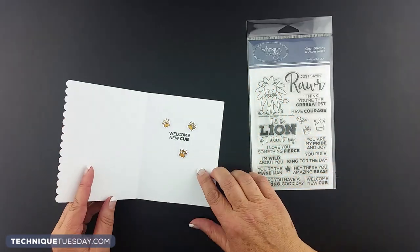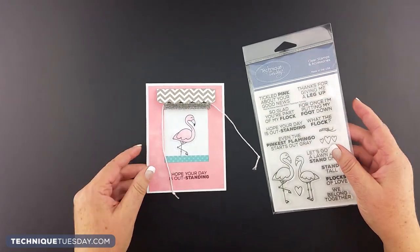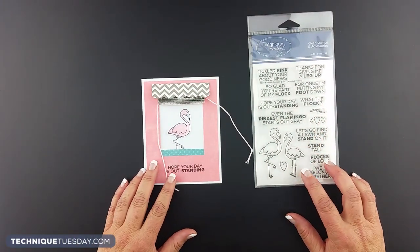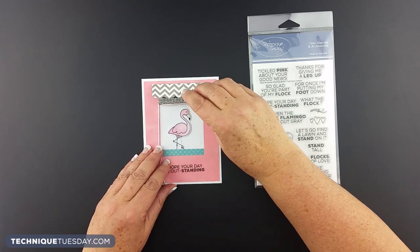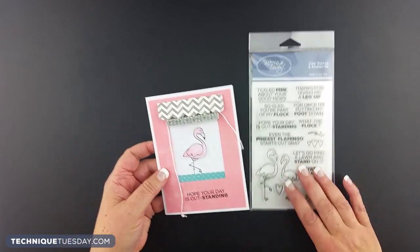Another one that we enjoyed making recently at a make and take here in the Portland area was featuring the Floyd and Franny the Flamingo stamp set. Here you can see this could go for any number of occasions, just talking about hope your day is outstanding.